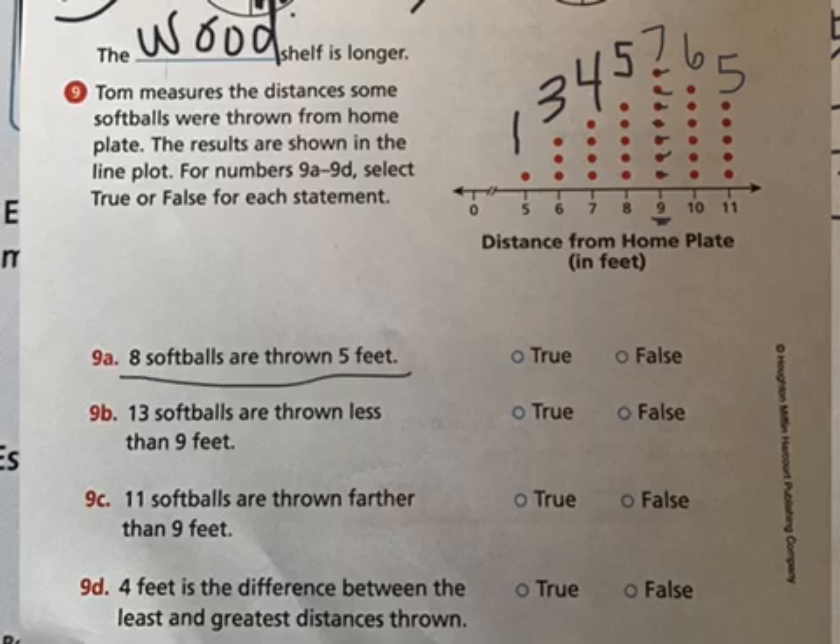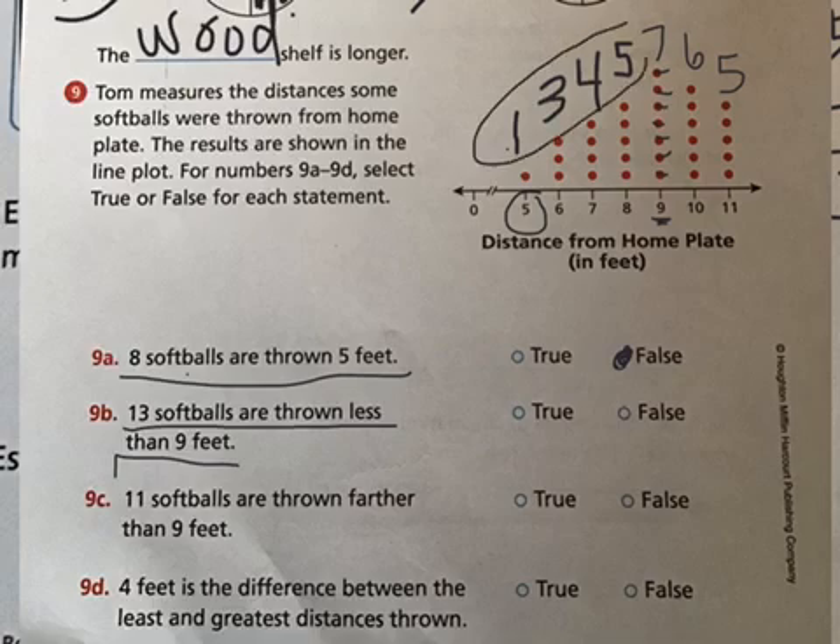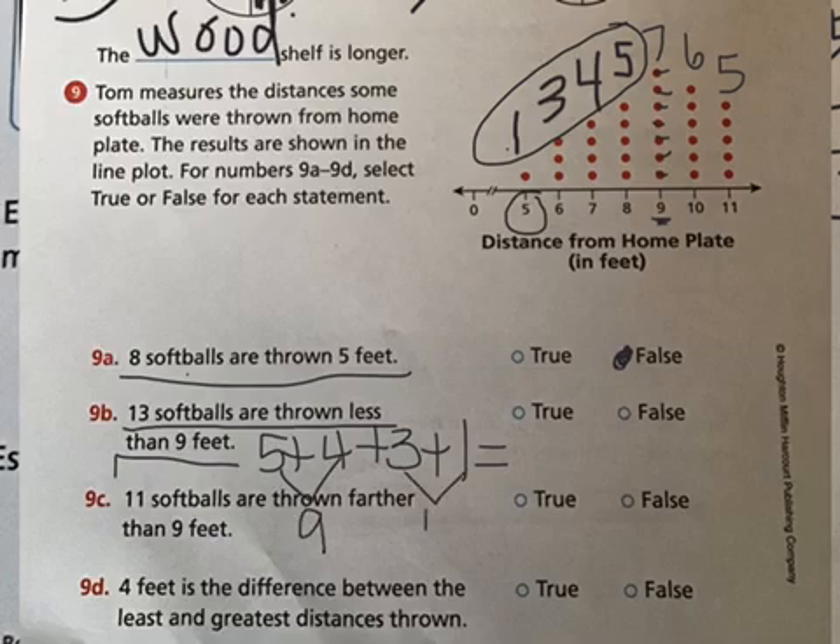Statement a says eight softballs are thrown five feet. Looking at five feet, only one person threw five feet, so that is false. Statement b says thirteen softballs are thrown less than nine feet. Less than nine feet covers five, six, seven, and eight feet: five plus four plus three plus one. Five plus four is nine, three plus one is four, nine plus four is thirteen — so that is true.